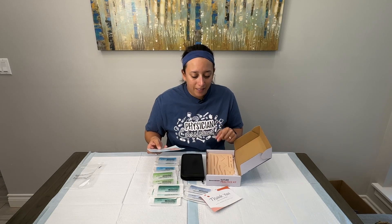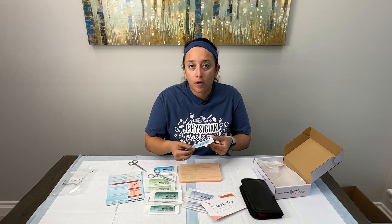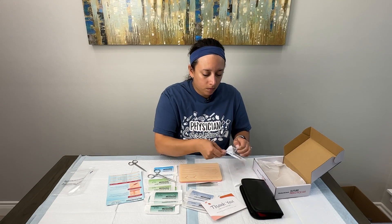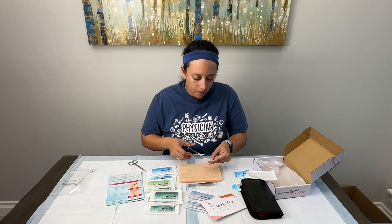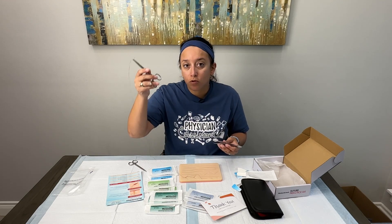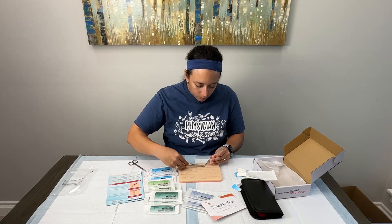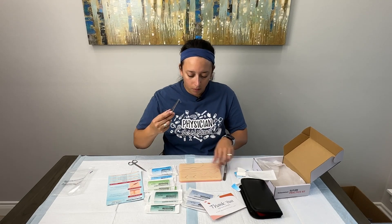In just a second we'll go ahead and run a stitch through here just to see how it behaves with our tools. We're going to open up one of the silk braided 4-0s to do a test drive of the silicone mat. The needle drivers are small but they're pretty much the size you would get in the disposable suture kits in the emergency department, so I like that they're true to size.